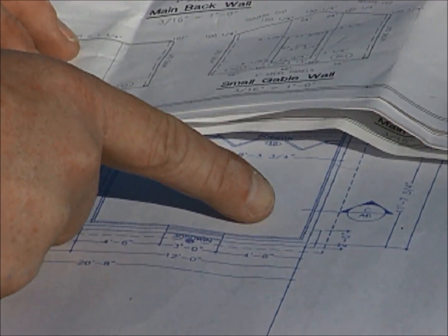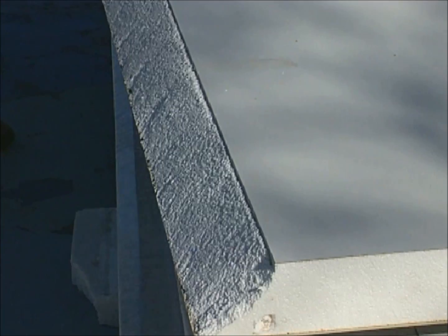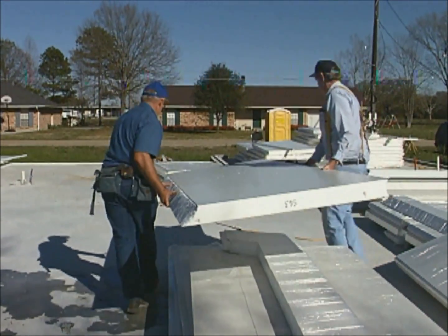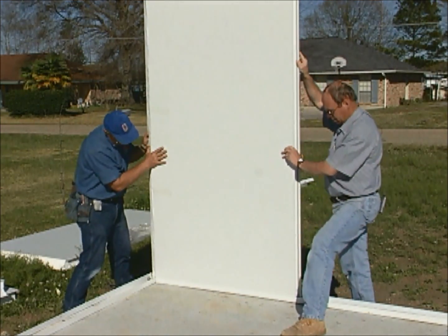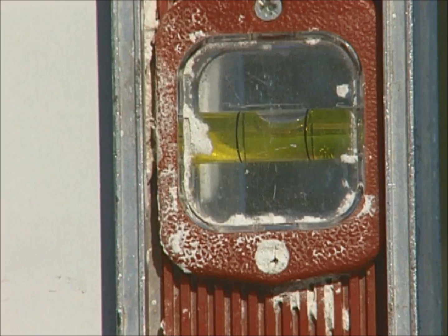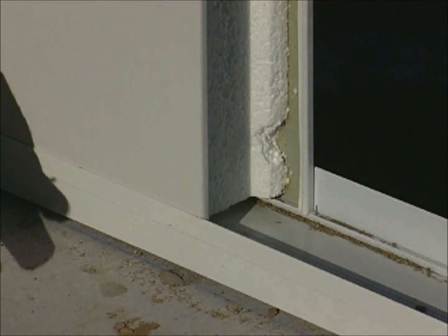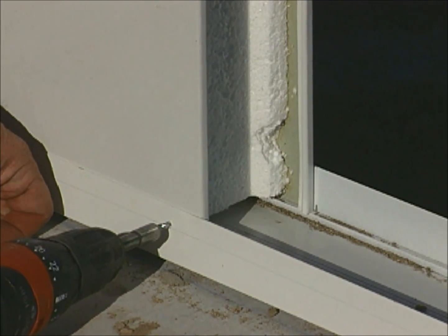We will be starting our installation at the corner furthest away from the pile of panels. The first panel should be on the top of the stack and pre-mitered at a 45 degree angle on the corner side. The panel is inserted into the channel with the mitered side closest to the corner. It is important that the panel be plumb in both directions. If the panel is out of plumb, you need to first anchor the high side of the channel to the panel.